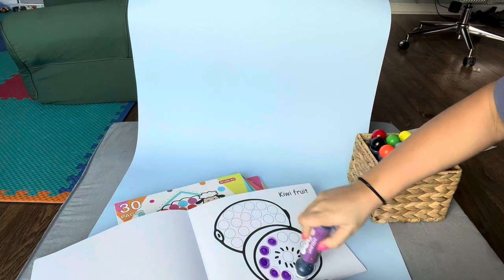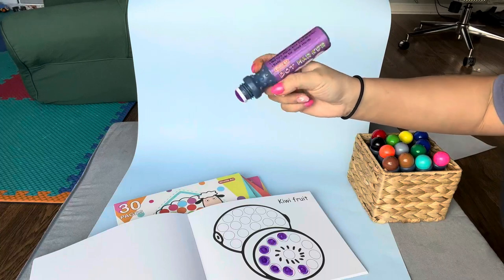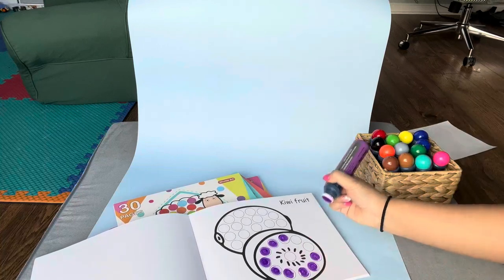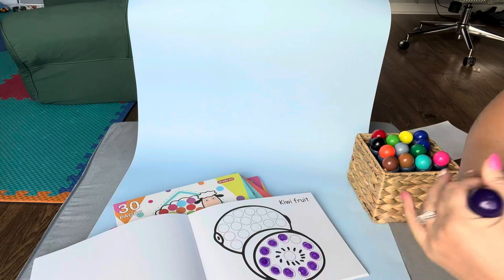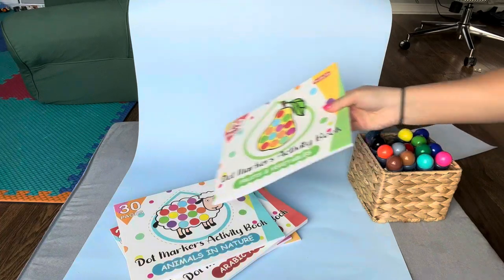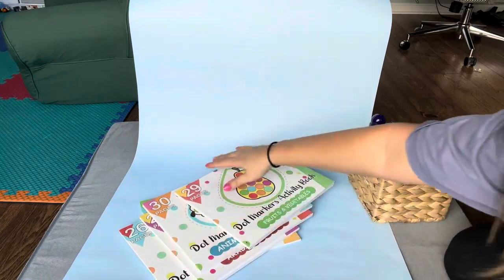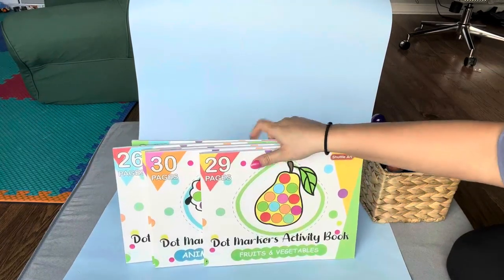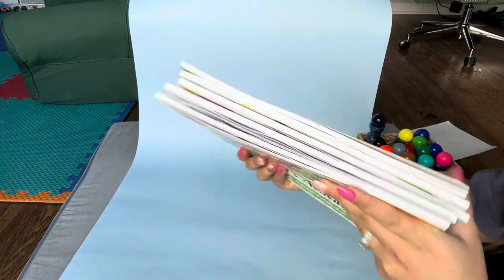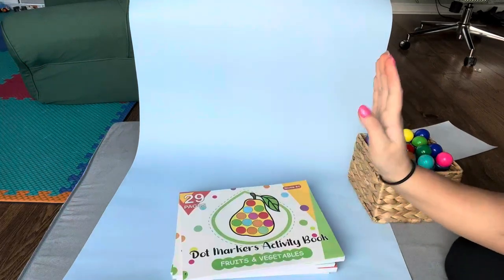He loves these dot markers — he always wants to do them. They are washable, but it can still be a messy craft, so I want to be in the room and make sure he's not doing these by himself. We learn colors, and all of the different books teach a lot of different things. Like this one's the fruits and vegetables — he always uses the apples right now and calls everything an apple, which is funny. These are definitely one of our favorite things that we got for Christmas. With the five books we have plenty of pages to do, so this will keep us busy for a long time.